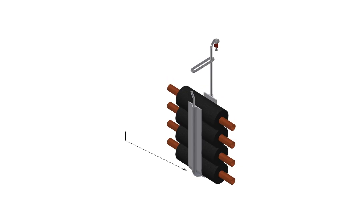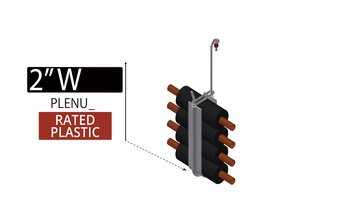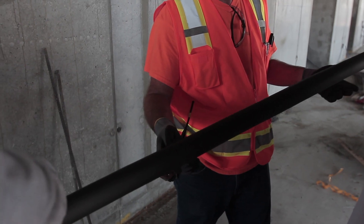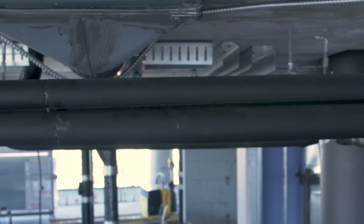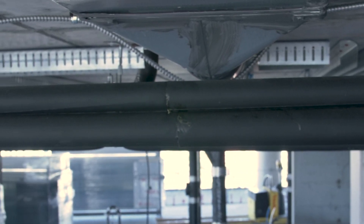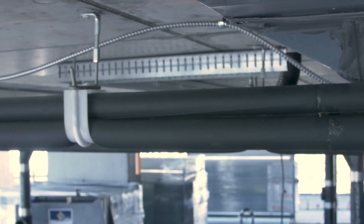The 2-inch wide plenum rated plastic assures that the line set insulation will not be damaged over time. Eliminating tape at each location increases efficiency, provides continuous insulation for piping, and reduces the chances of condensation at faulty seams.